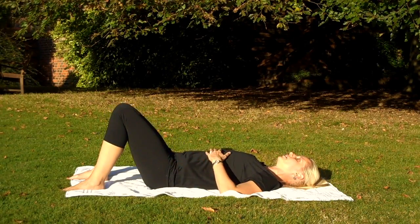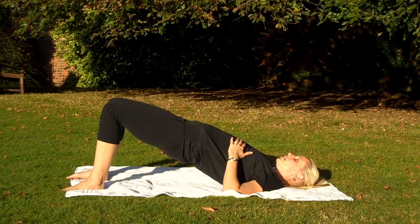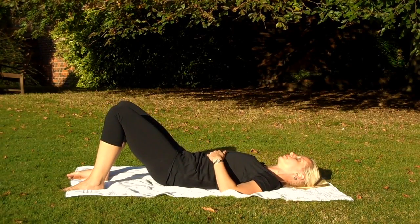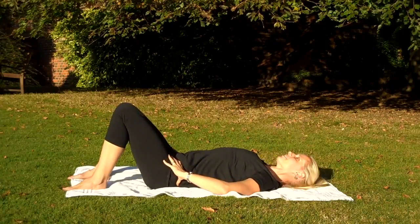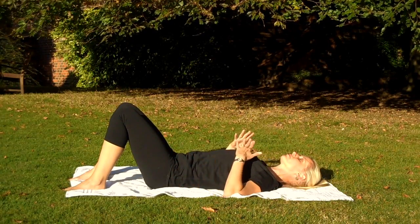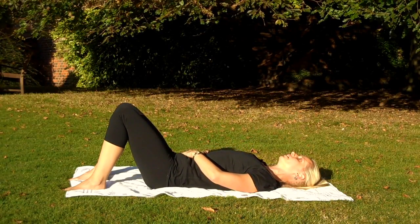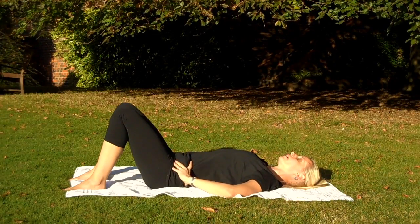Last one of these — tuck under, curl up, breathing in. And breathe out as you place one vertebra down on the floor. So just the last thing to think about here: I'd like you to breathe in, breathe out and set the ribs. Breathe in, tighten through the pelvic floor. Breathe out and hold.